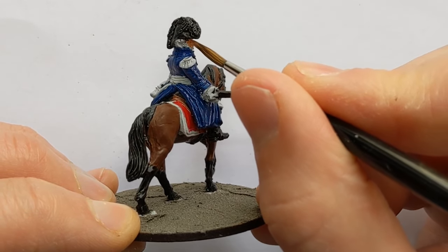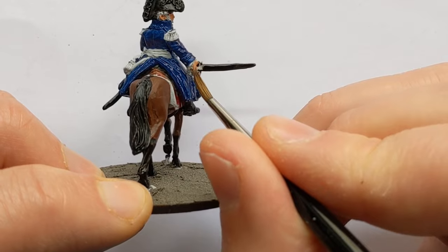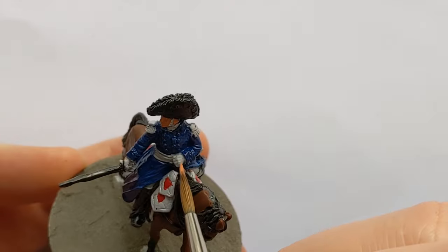With some Army Painter Tanned Flesh I'm picking out his skin. I'll probably do his hair with one of the browns I used earlier.